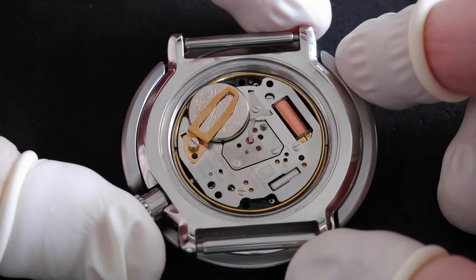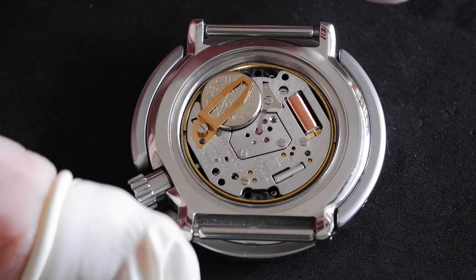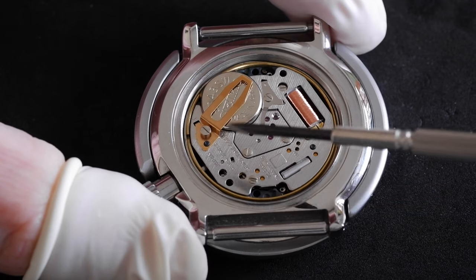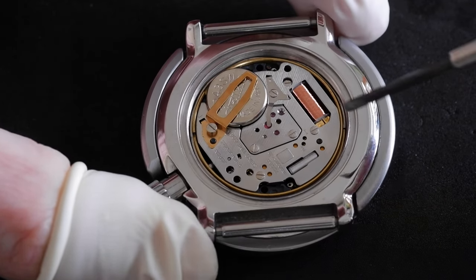The finger cots are on - just for the fingers I'm going to touch the movement with. You don't need to put them on all your fingers. The first thing to do is get a screwdriver to unscrew the screw that's holding on the battery cover. This is where you need a fine screwdriver.